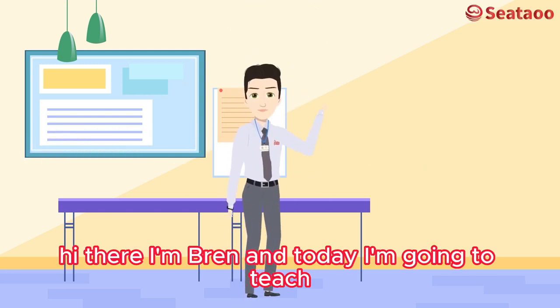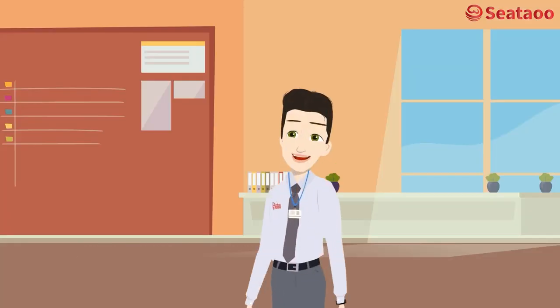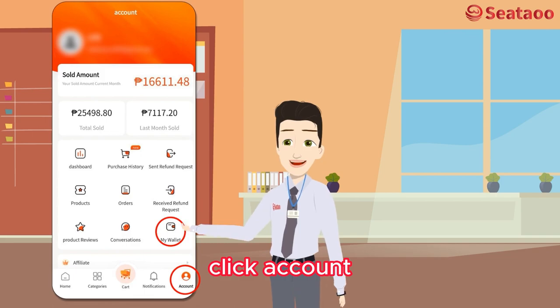Hi there, I'm Bren and today I'm going to teach you how to deposit using our offline recharge wallet. First, log in to your CDOW sellers account. Then from your dashboard, click 'My Wallet'. On mobile, click 'Account' then click 'My Wallet'.